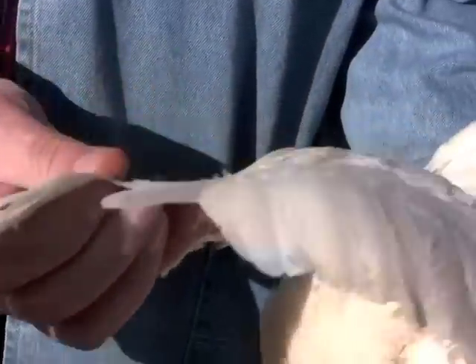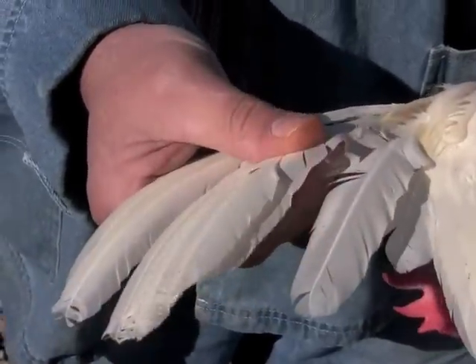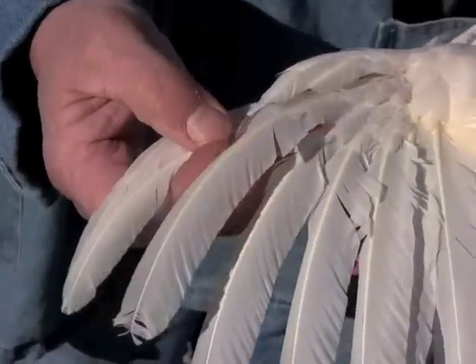Do both wings. The same procedure is used — find the axial feather, which is the small one, and then count the primary feathers. In this case, she has all ten and she is not in molt. She is in full production.